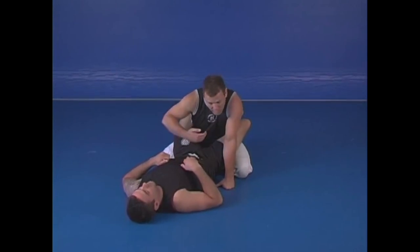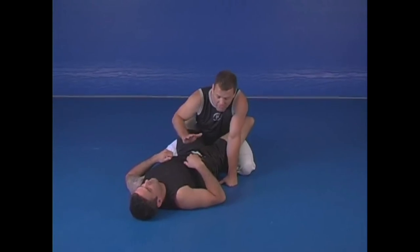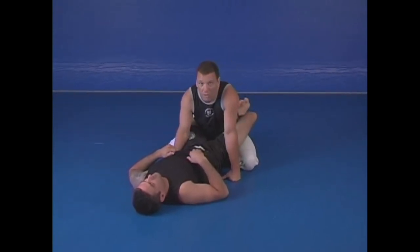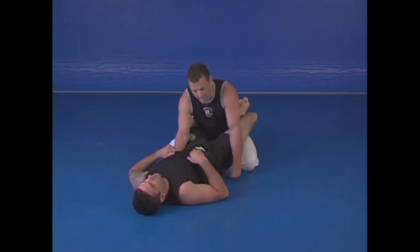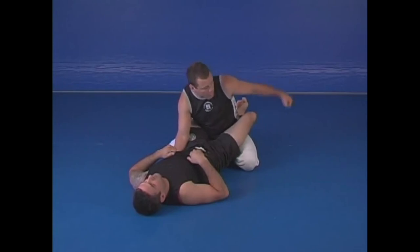I'll hug first, and I'm going to put a lot of my shoulder into his neck — bury it there — so that I can breathe. My first thing is to survive, that's what I'm looking for. If it's MMA and he's got a guillotine and I'm surviving, my left hand starts pounding the ribs, breaking those ribs one after the other.